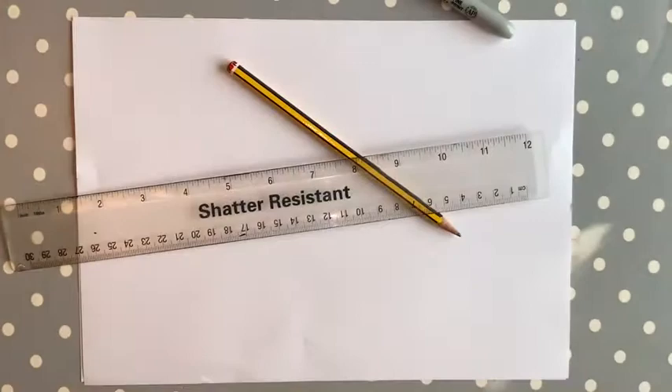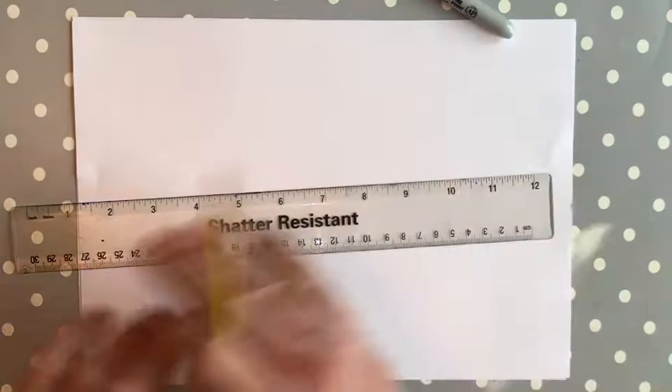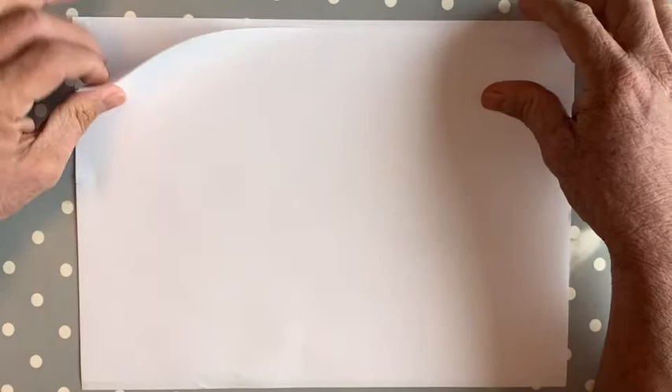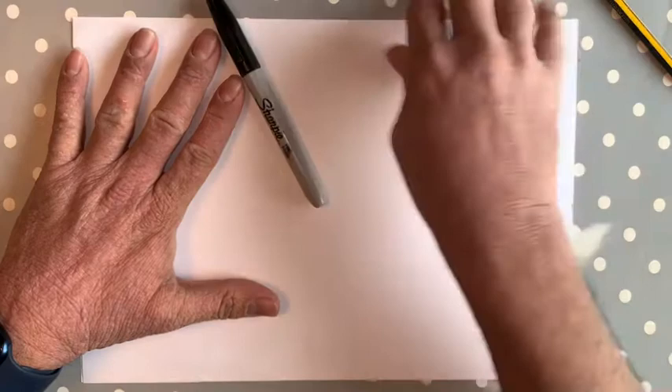We're going to use the method of 'do it light till you get it right.' I'm going to be doing it a little bit hard with my pencil just so you can see it, but when you come to do yours, do it light because you're going to need to rub out some lines. Also, if you are using sharpies or permanent markers, make sure that you put another piece of paper underneath just to protect your mum and dad's table — we don't want them to get messed up.